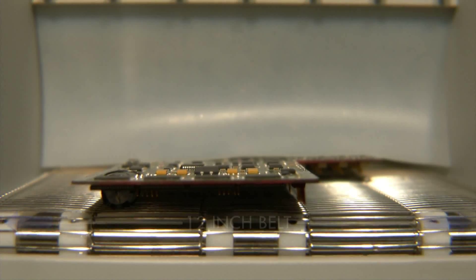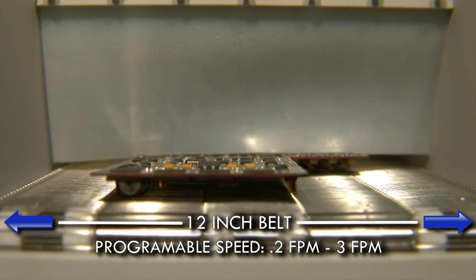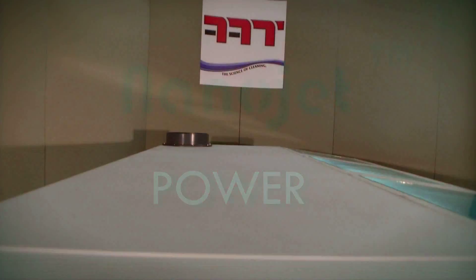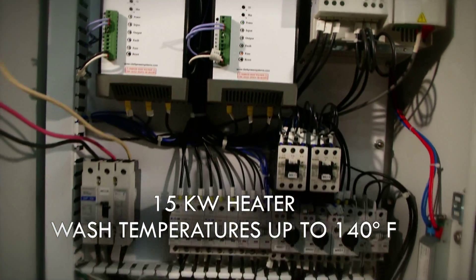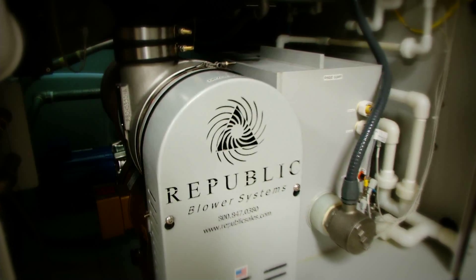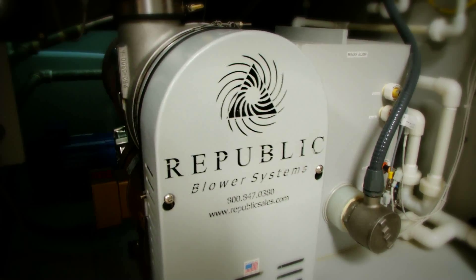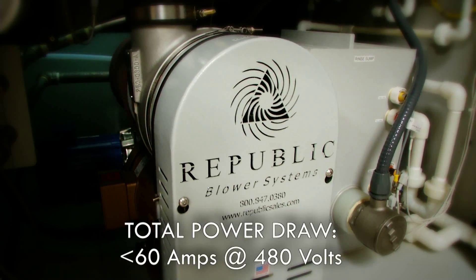The conveyor is comprised of a 12-inch stainless steel belt with programmable speed from 0.2 to 3 feet per minute. The NanoJet is designed for efficient use of 3-phase power. The wash incorporates a 15 kW heater to support wash temperatures up to 140 degrees Fahrenheit. The isolation and dryer sections are powered with a single high-efficiency air turbine, making the total power draw of a base NanoJet less than 60 amps at 480 volts.